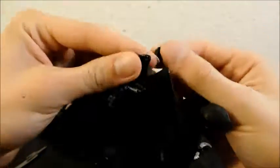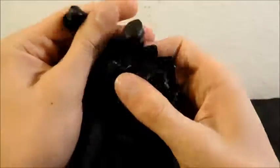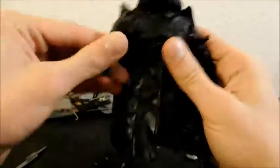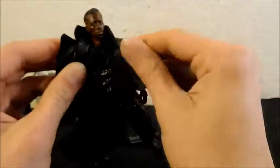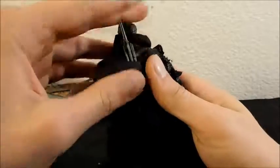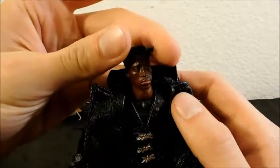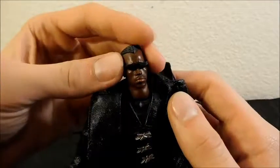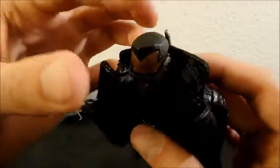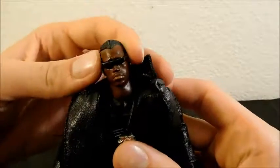Putting the jacket back on is fairly easy as long as you keep his hand in a fist — it slips right through. Then you just resituate everything like you would with any action figure's clothing. His sunglasses accessory is very tiny and doesn't peg in, so it just sits on there. I added a little bit of sticky tack to help it stay on better, and he does look really cool with the sunglasses on.